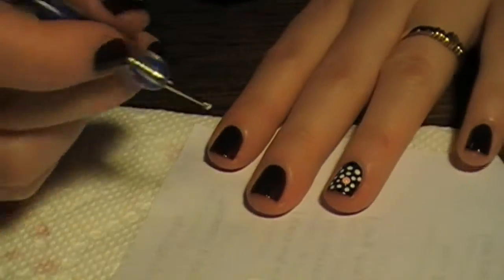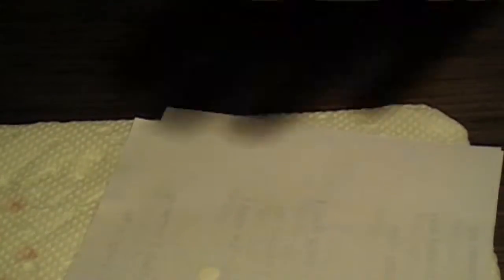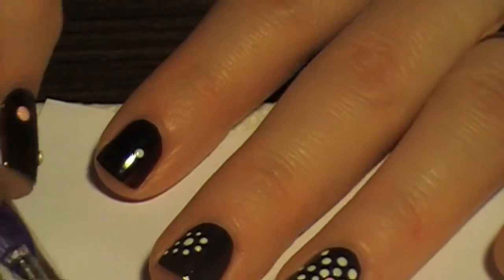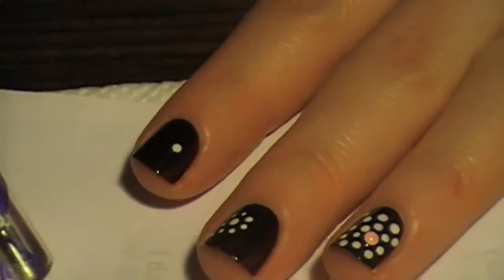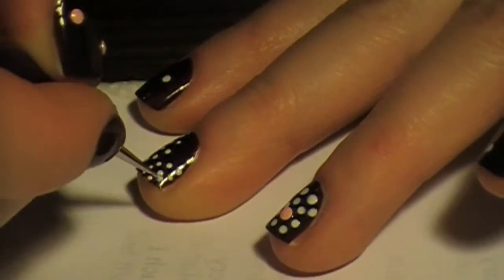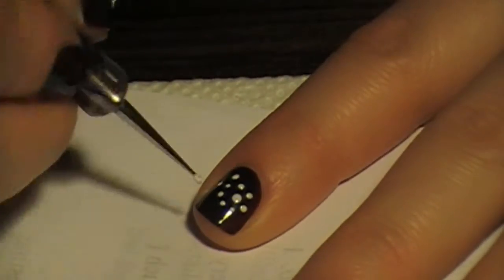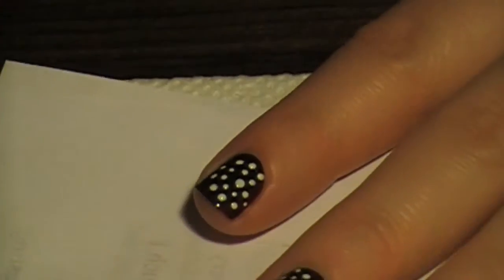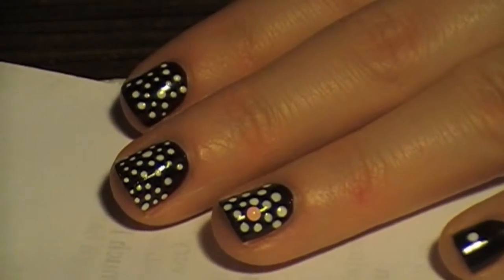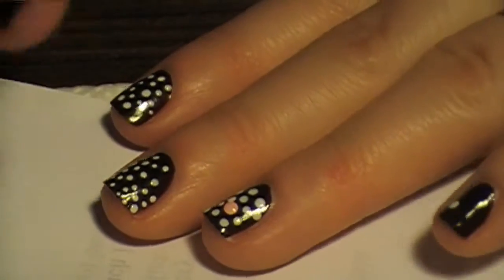I'm going to continue doing that on my other nails too, and I'm going to use a slightly bigger dotting tool for the center on this nail. I think you get the picture of what I'm doing — I'm going to finish this off and then show you what I'm going to do with the colors once I finish doing this on my other nails.